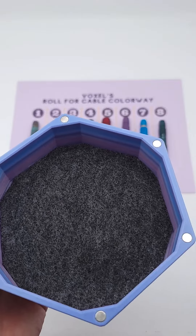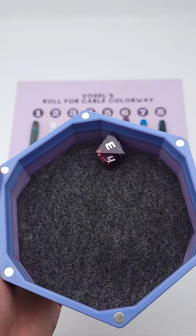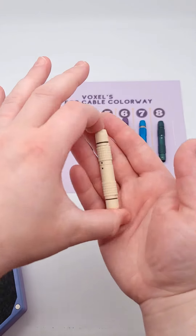Our first roll is for the detachable connector. Three — we're going to use a beige push-pull.